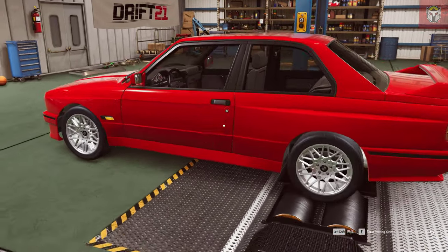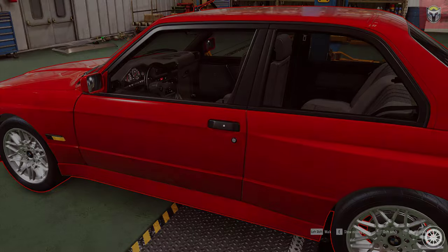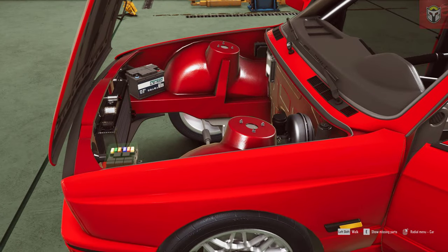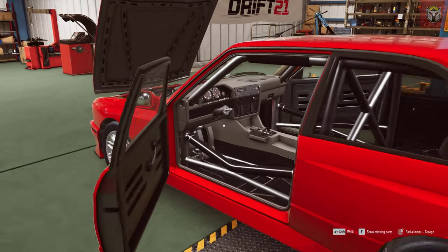Just while we're looking around the BMW M3, a big shout out to 505 Games for sponsoring today's video. Drift 21 allows you to mod some of your favorite cars and then drop them on some great drift and touge tracks - really good fun. Hopefully today I can show you a little bit about how it all works. I'll drop the Steam link in the description if you want to take a look.